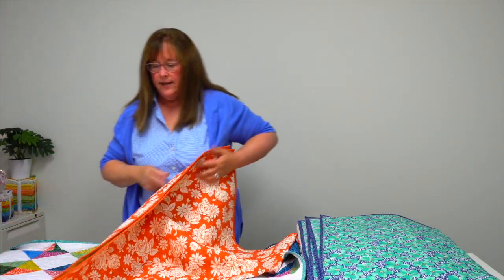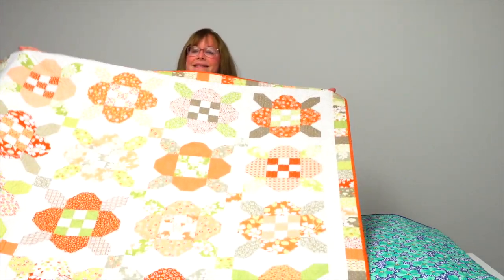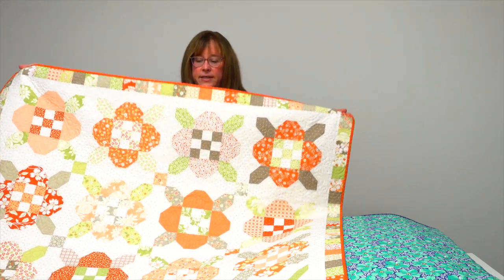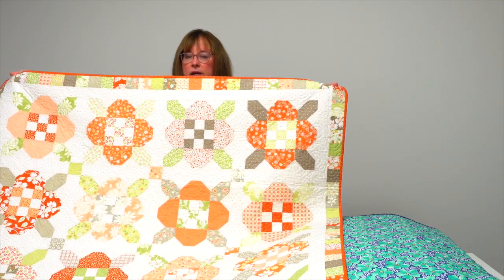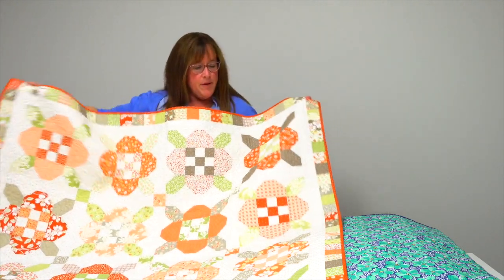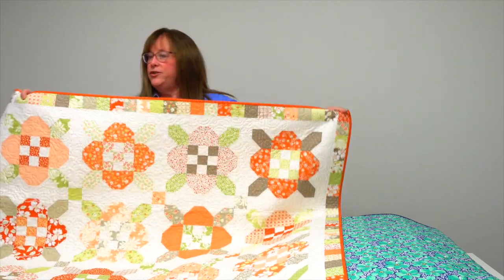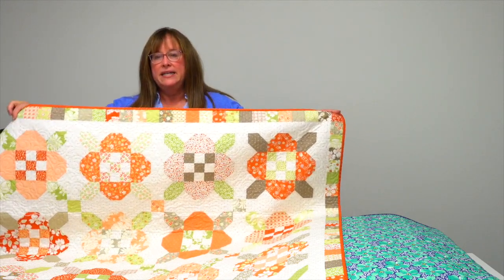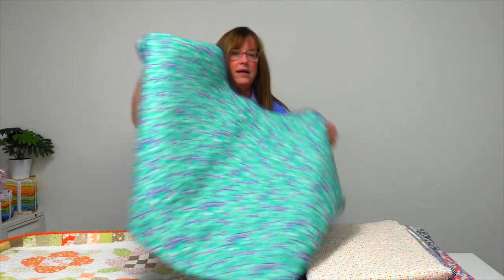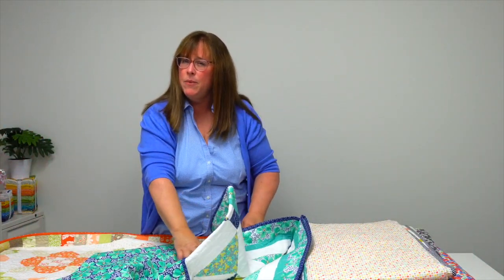Jen Daly — you might be familiar with her — did this beauty called Garden Gate. It's got a gorgeous mix of spring greens and corals and a cream print — just a little small dot print as the background overall. She's used every bit of that layer cake to even add a pieced border around the outside. That's Garden Gate.